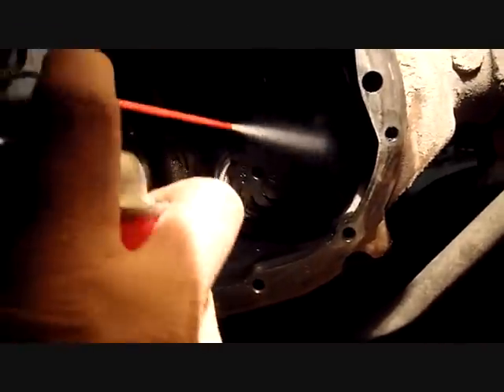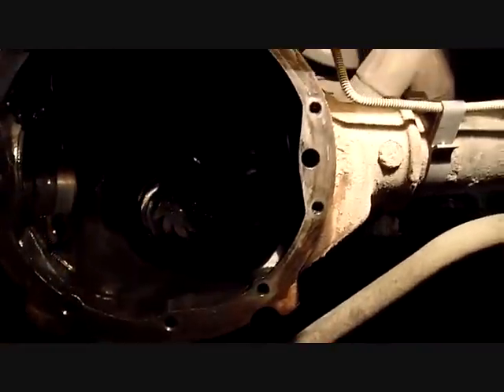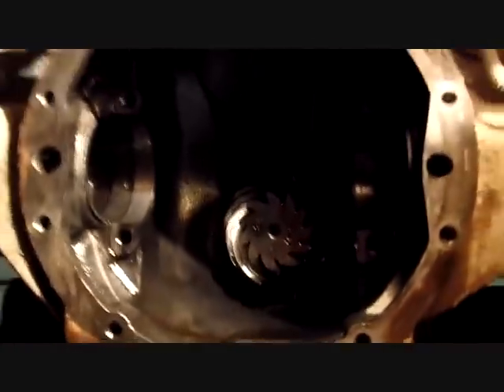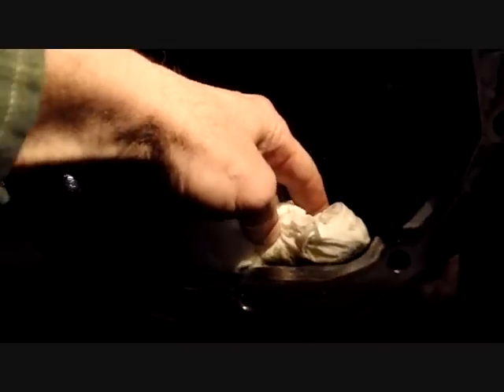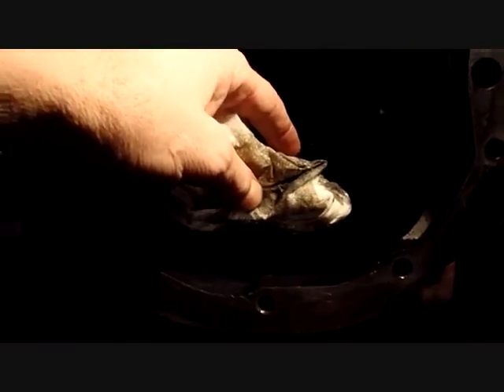I've already sprayed this down with brake cleaner - used about three quarters of a can on it, then had a little bit of touch up. You'll see a little bit of residual down here. I'm going to use non-shedding paper towels to dry that out and drag the residual out of the diff housing. What you want to try to keep from doing is rubbing everything down with paper towels or a shop rag - that'll leave a lot of fibers. So just get what you can.